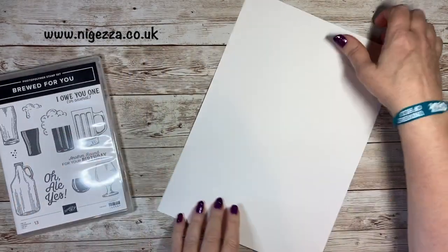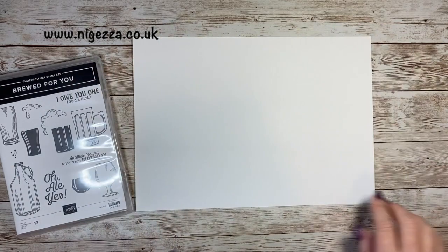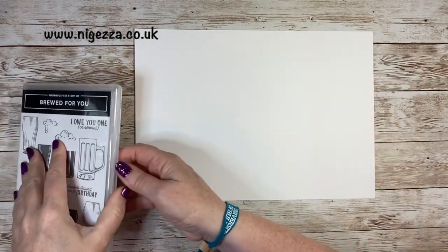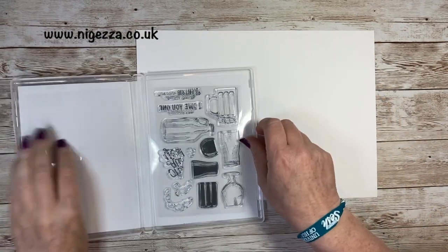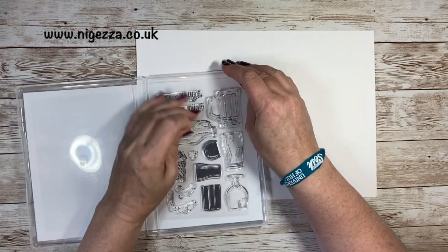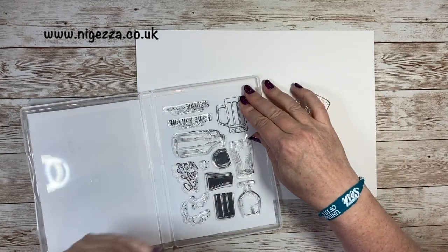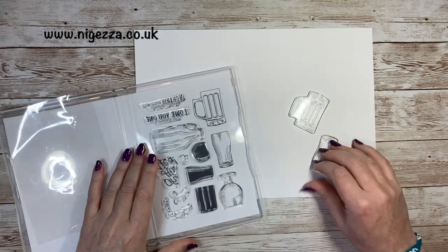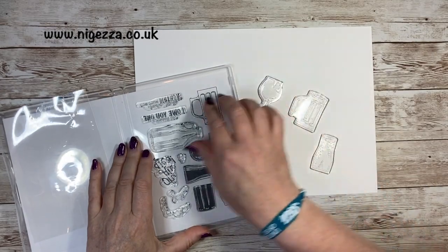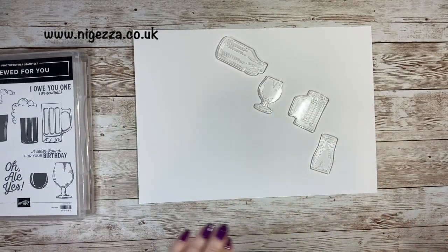So I've got a bit of Whisper White. It goes in the Scan and Cut that way because it's like a 12 by 12 sheet. I thought I'd stamp a load of these images and cut them out. So I'll do the outlines first.